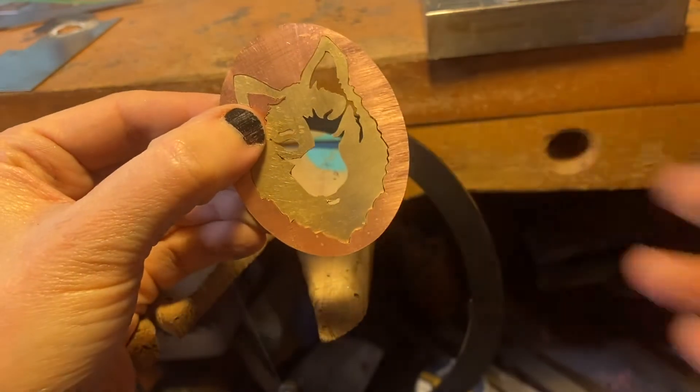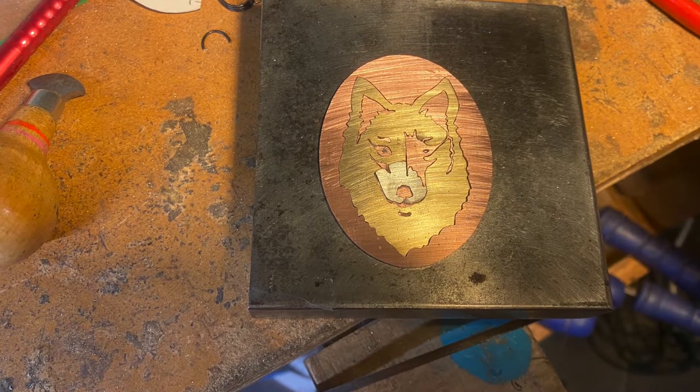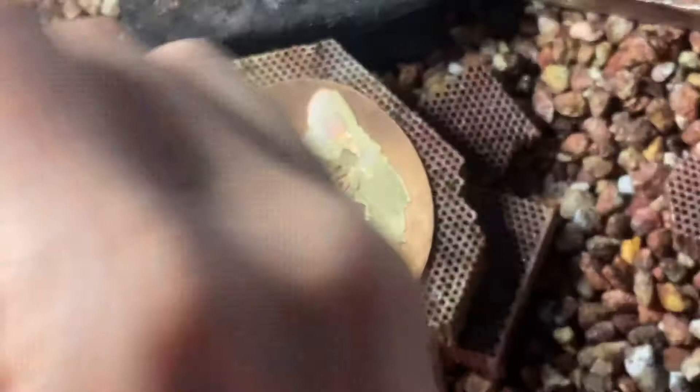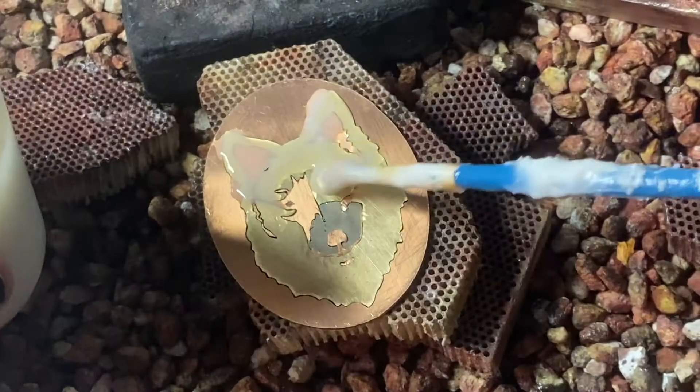Here are all of my pieces fitted together before soldering. You're going to want to solder your piece from the back, so carefully flip it over and put it on a fire brick, then paint flux being sure to get it down in all of the cracks of your design.